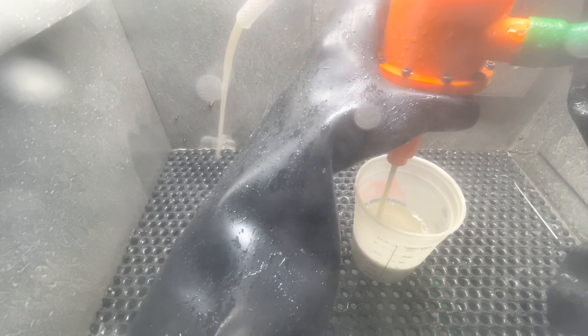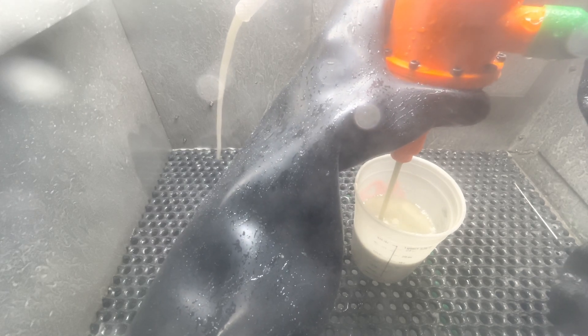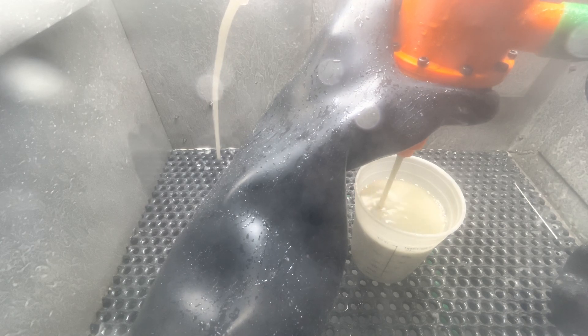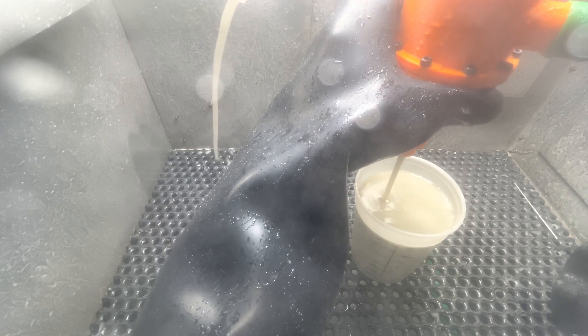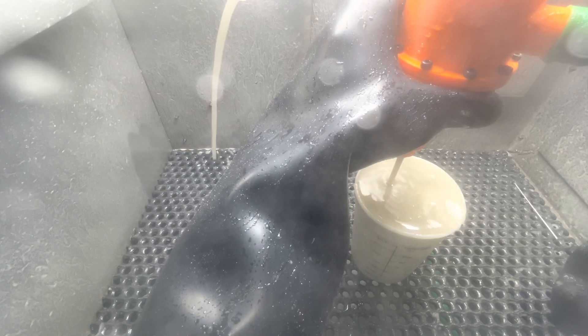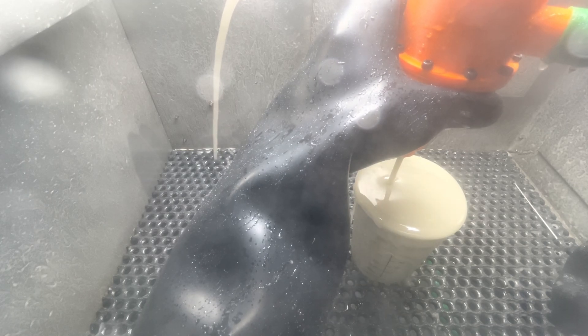I'm going to try and get out of the way here so I can see it on camera. Let me get my container over the sun just a tad.